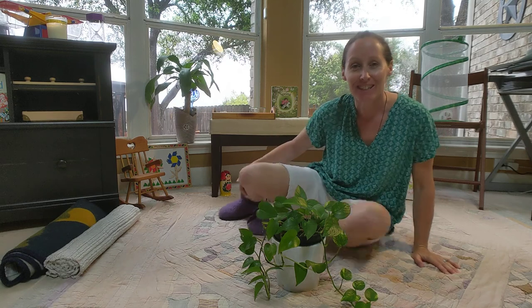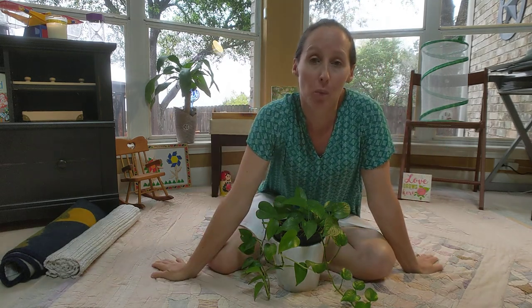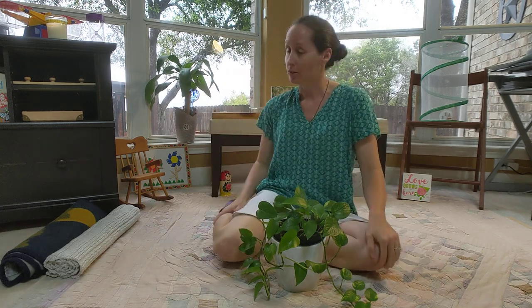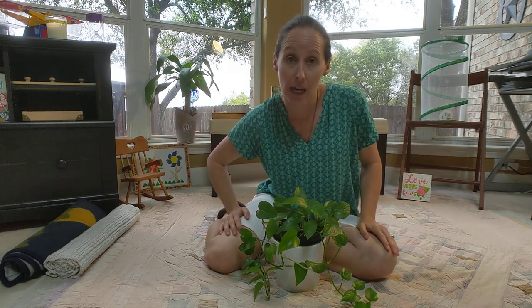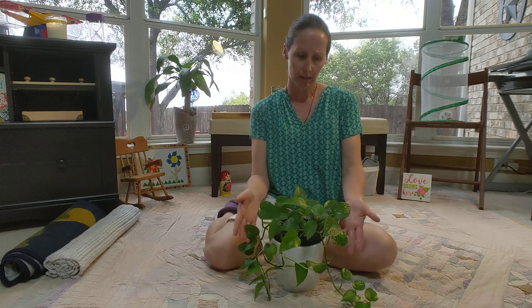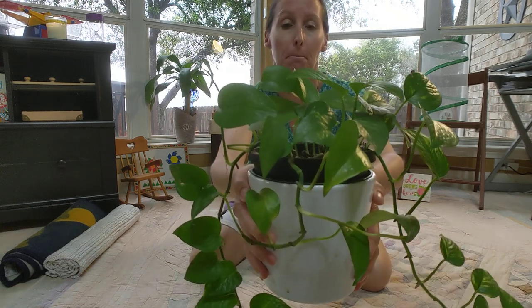Hi friends, so good to see you. We're going to do a lesson about washing leaves. It's spring outside and the plants will be blooming — we need to care for them inside and out. I see this plant is looking a little dirty. Do you have any plants in your house?